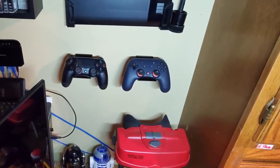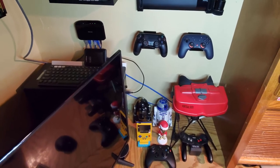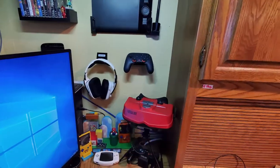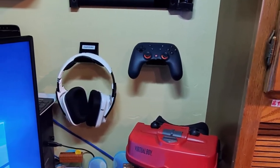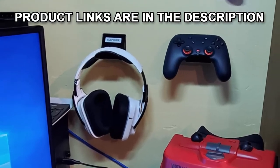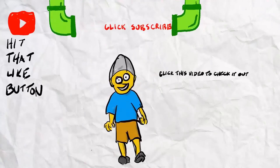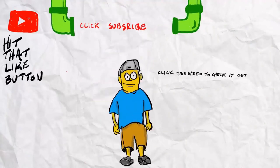I will definitely be getting more of these — I think I'm going to be really pleased with them. The link to the products is in the description below. Clicking on an affiliate link and ordering anything helps out the channel and doesn't cost you anything extra. It is greatly appreciated. I do plan on getting more of these, so thanks for watching.